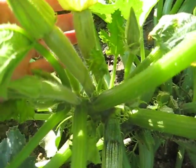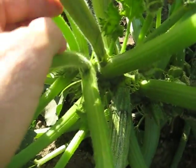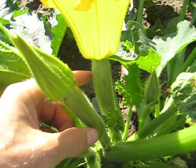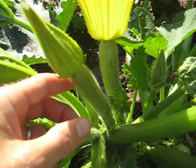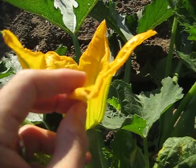Up here I have younger baby zucchini right where my fingers are. If you can see, there's one and then there's another. Those are just baby vegetables. I could sell those for $9 a pound in the store.